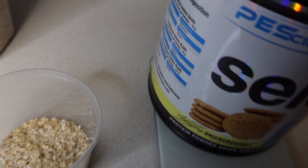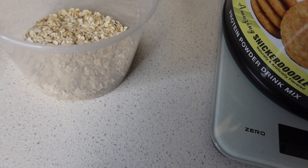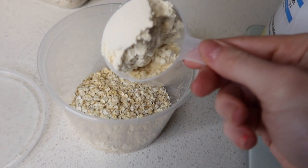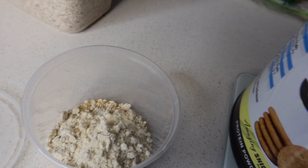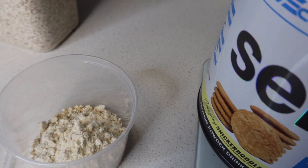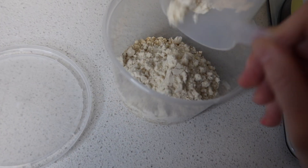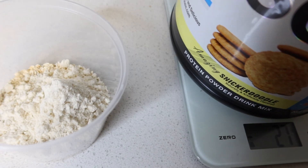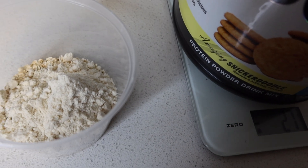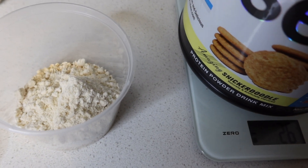Next up, we are adding some protein powder to the bowl. I use this snickerdoodle flavor of PE Science — it's personally my favorite protein. Snickerdoodle is just like a cinnamon cookie, and it tastes really good. You can use whatever protein powder you like. I use 25 grams, and I personally find that ratio is really good. You can use more — the more protein powder you use, the more flavor you'll have — but I just use 25 grams and place that in the bowl.